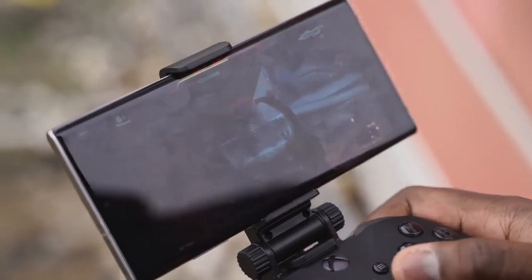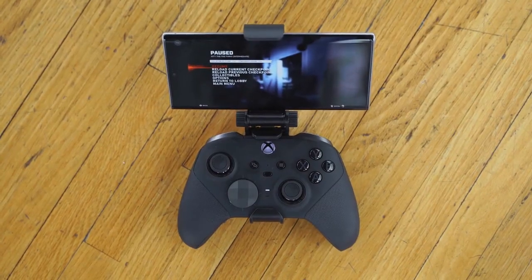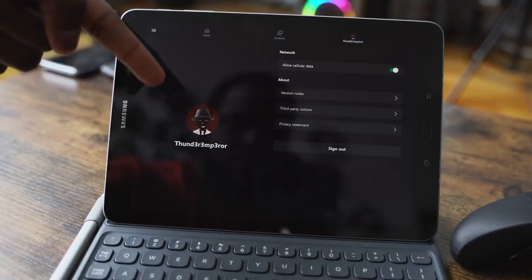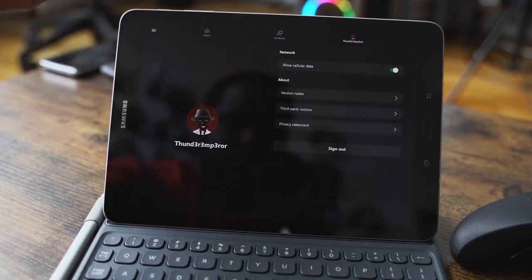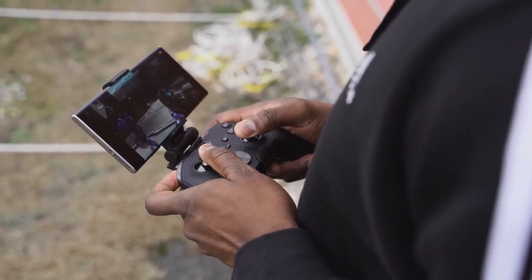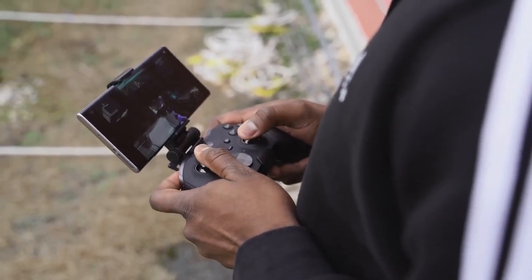The very first thing you need is an Android device. There's no app available for iOS, but once you get it and download the application, it is a very straightforward process. You sign into your Xbox account and boom, you're good to go. Now, here's the funny thing — once you're actually going to play a game, it signs you out of your console if your console's on, and basically signs you in here.